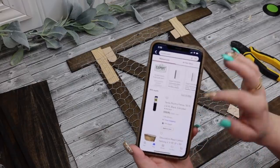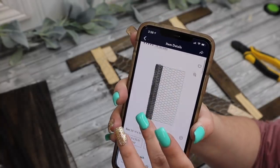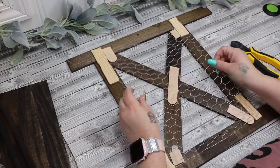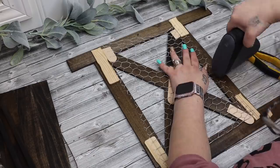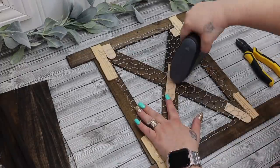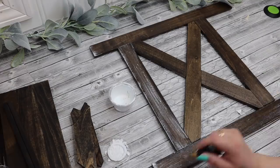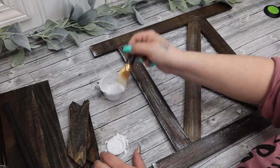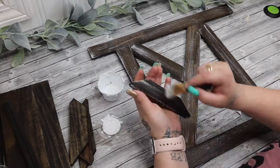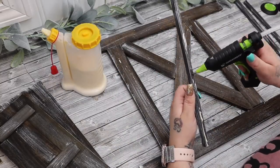I then stained the side pieces with the Jacobean. While those were drying, I took some chicken wire from Dollar Tree — yes, Dollar Tree! — and if you can't find it there, you can get a huge roll at Walmart for almost six dollars in the garden section. I cut a piece down to size and then took my electric stapler and stapled the chicken wire to the back, also stapling where the X part was so the chicken wire held nicely.